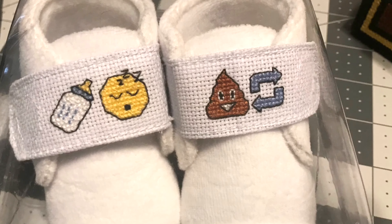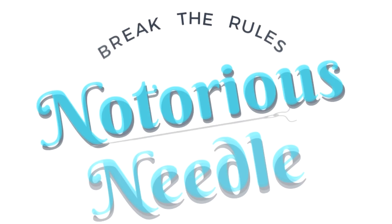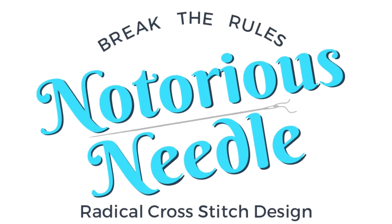Time to play Thread Chicken! Welcome to the Notorious Needle. I'm Sarah and I want to empower you to break the rules of conventional cross-stitch so you can make whatever you want.